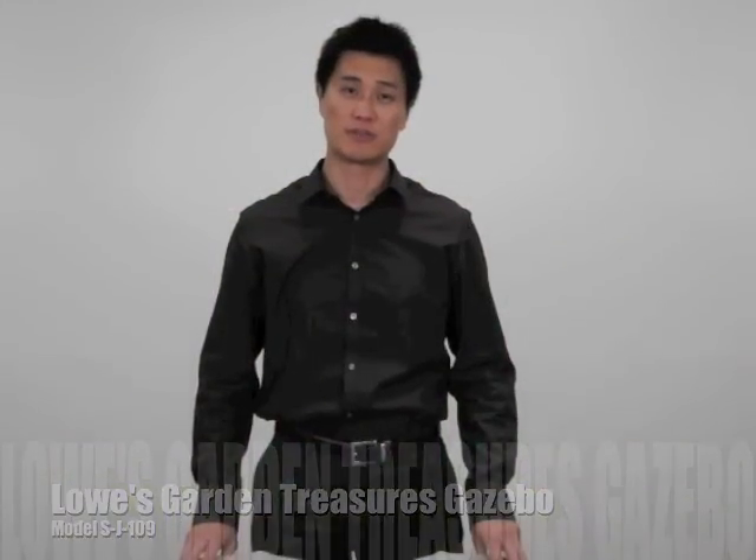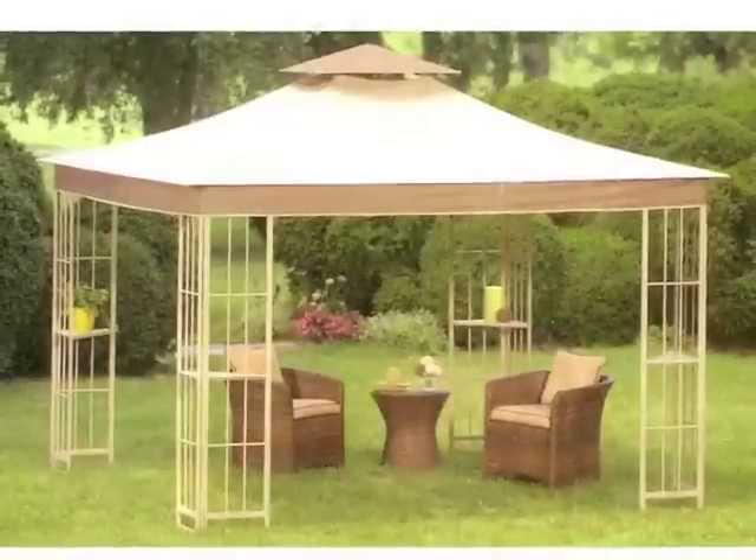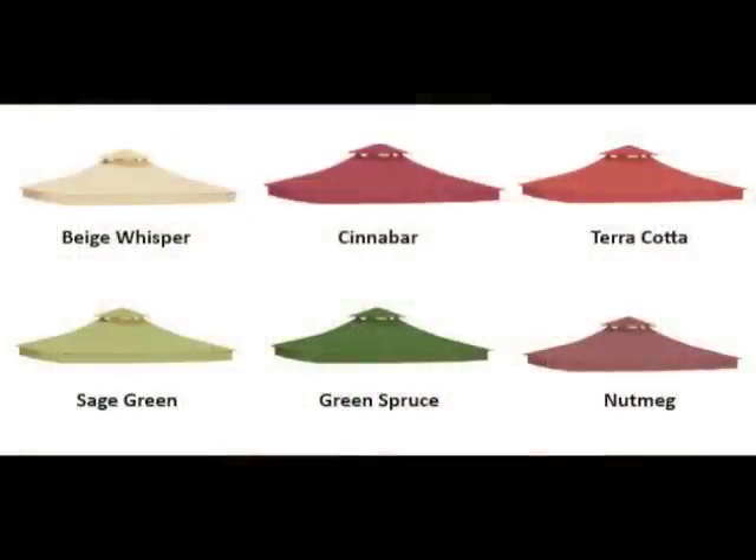Lowe's sold the Garden Treasures SJ109 Gazebo from 2007 to 2010. The SJ109 is a 10x10 two-tiered gazebo with a corner pocket canopy design.